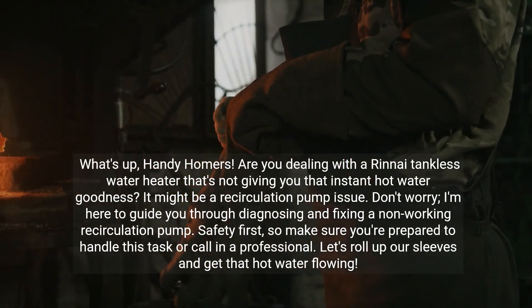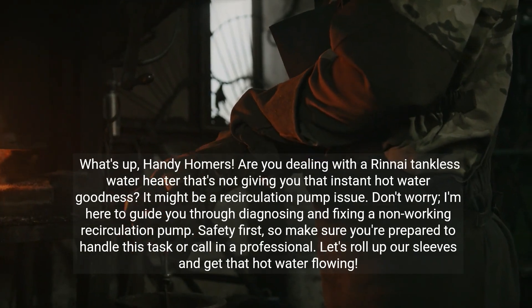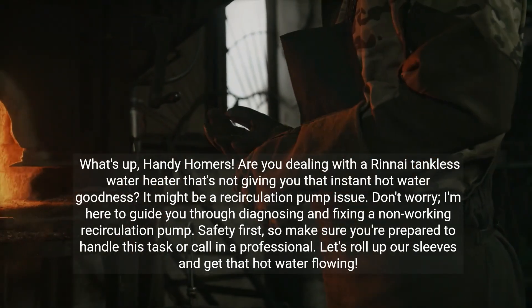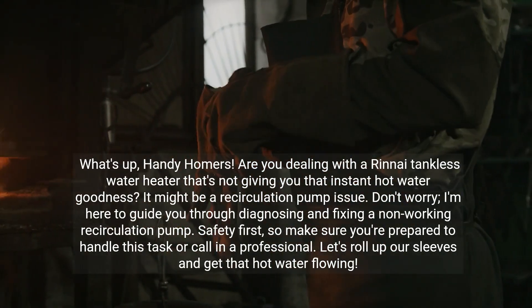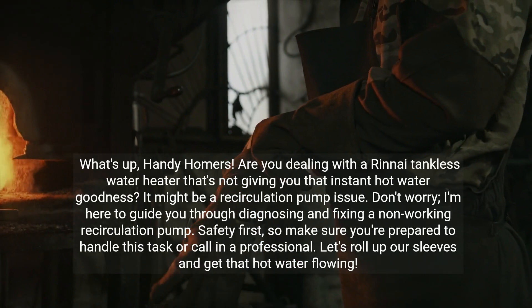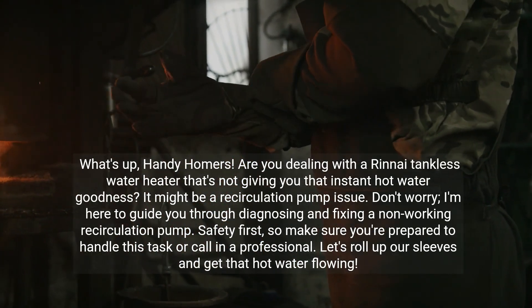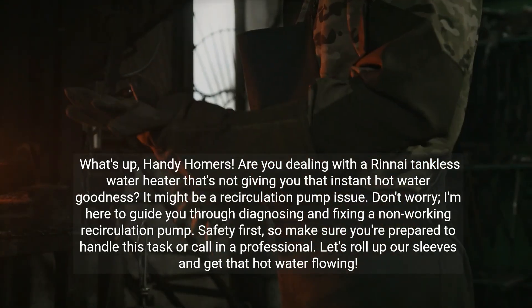What's up handy homers? Are you dealing with a Rinnai tankless water heater that's not giving you that instant hot water goodness? It might be a recirculation pump issue. Don't worry, I'm here to guide you through diagnosing and fixing a non-working recirculation pump. Safety first, so make sure you're prepared to handle this task or call in a professional. Let's roll up our sleeves and get that hot water flowing.